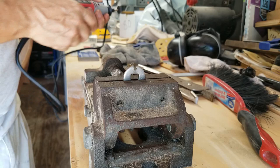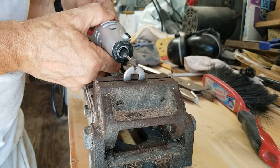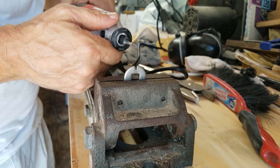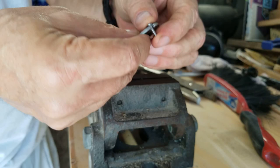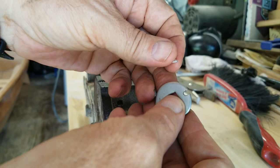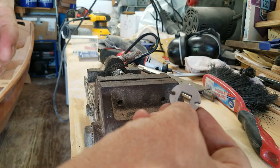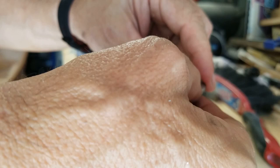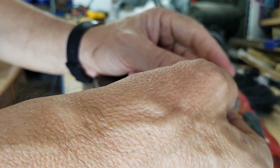I'll just hit it with that deburring tool, clean it up a little bit and see how it looks. Almost looks like it was made for the job. I got that done — one last worry off my mind. I think this will work good for keeping that carriage bolt in place and providing some protection to the wood. And if I ever need to replace these, I can — I've got nine more, I can go ahead and make up another one.